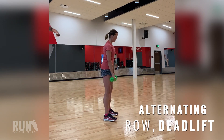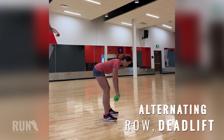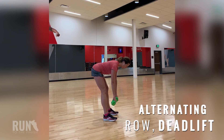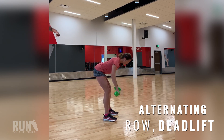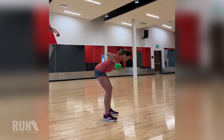Now it's time for another combo movement. Lowering the weights down along your shins, you'll then do a row working your upper back muscles and then return to standing, which is a deadlift. So again, we're saving time and working multiple muscles at once.